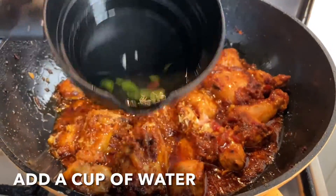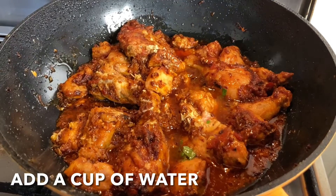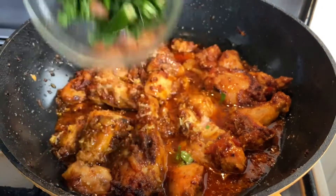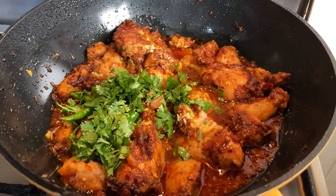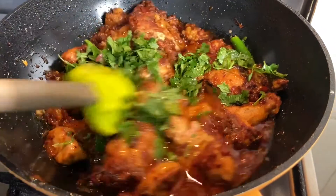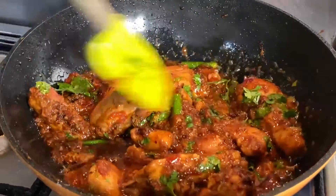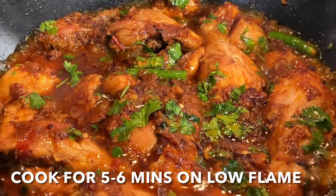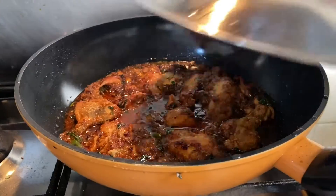Now add a cup of water. Add chopped coriander, mint, and green chilies. Simmer the flame and let the chicken cook for 5-6 minutes. As the chicken is done, cover it and keep it aside.